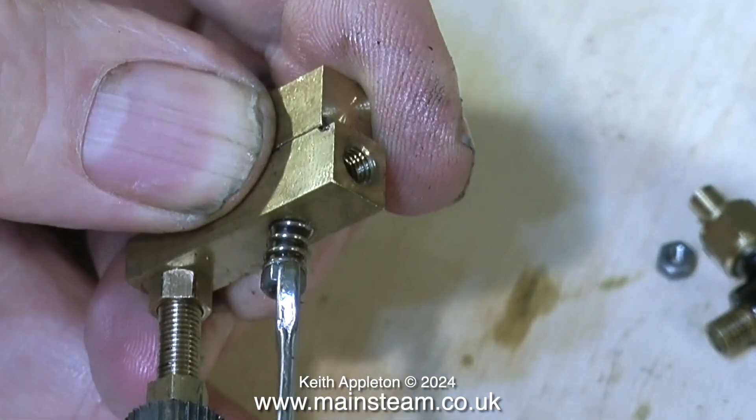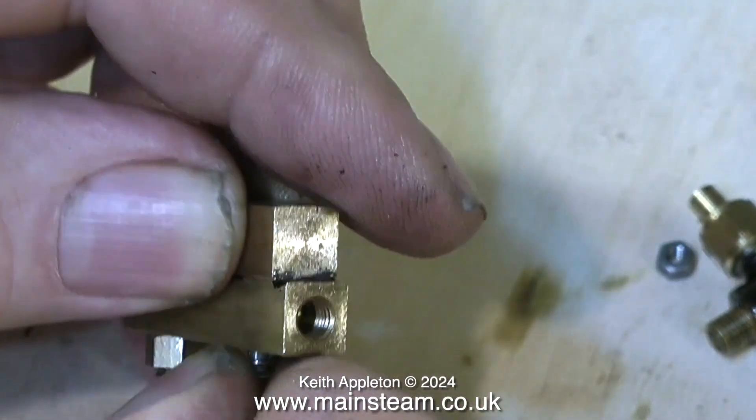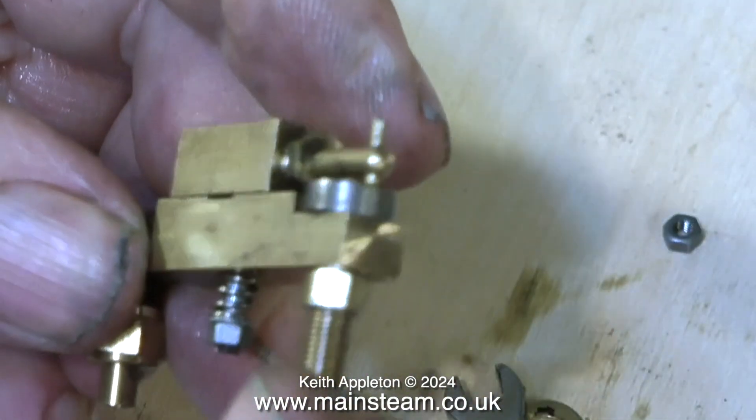For each revolution of the crankshaft, the ratchet needs to be clicked over just by one notch. Any more than that and the lubricator will over-oil the cylinder.